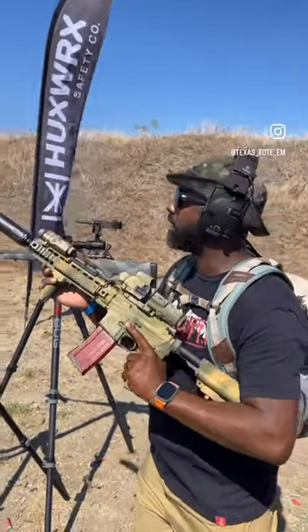Now we've got the Ventum again, on the 300 Blackout. Let's see how it sounds. We saw how it sounded with 556 — now let's see how it sounds on the 300 Blackout.